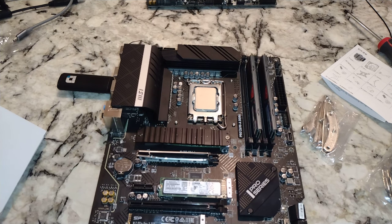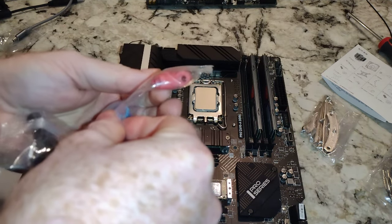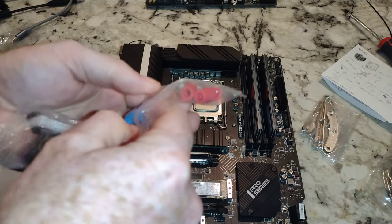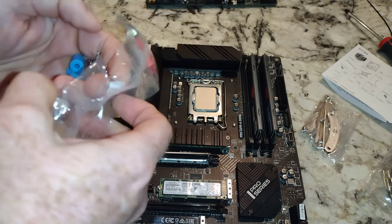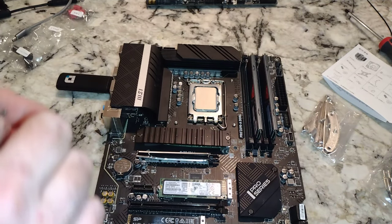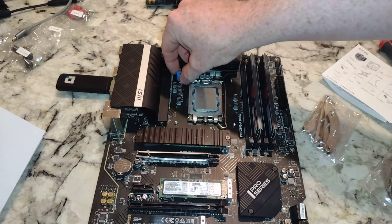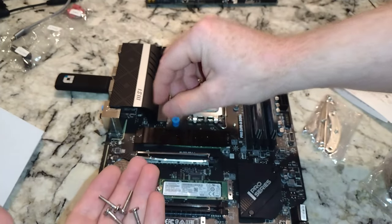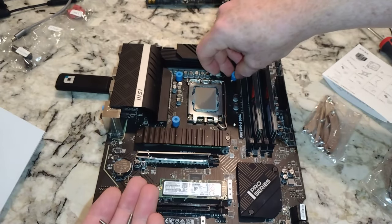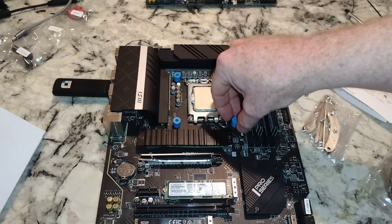I'm so mad doing this comparison video with a bunch of different CPU coolers, because a couple of times I've had problems with missing parts. When you stick something back in the box, you hope all the parts will be there later — and yours truly has not done that every time.